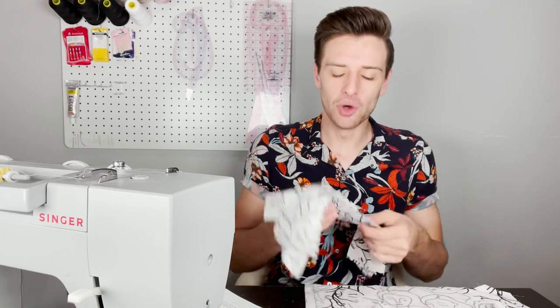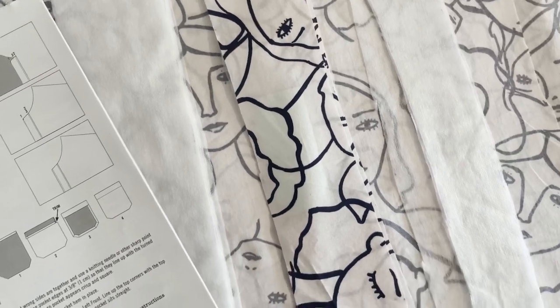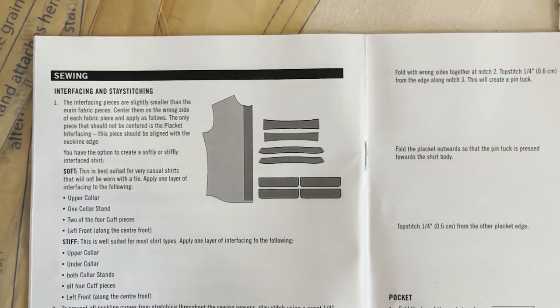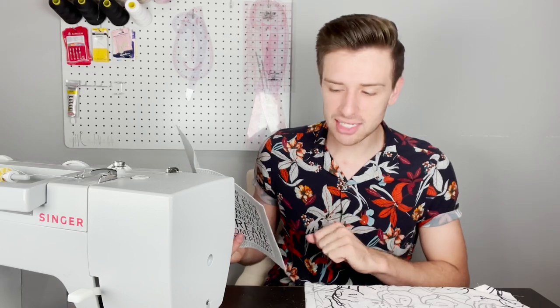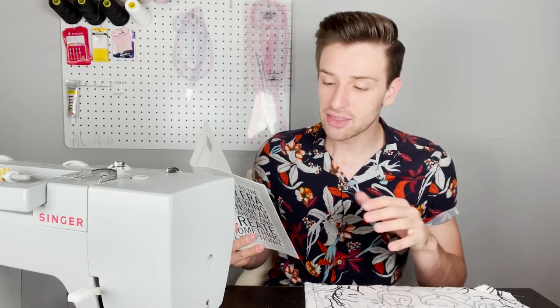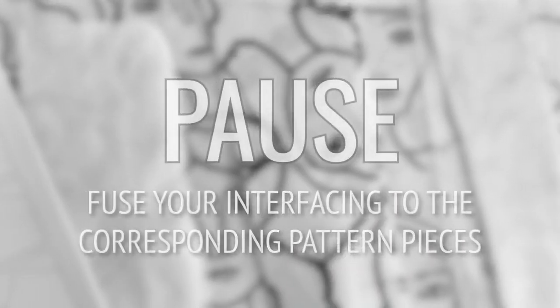Now that you have all of your pieces cut out in your self fabric and interfacing, you can start applying the interfacing to the corresponding pieces. The interfacing pieces are slightly smaller than the main fabric pieces — center them to the wrong side of each fabric piece and apply as shown in the diagram. Note that the only piece that should not be centered is the placket interfacing, which should be aligned along the neckline edge.